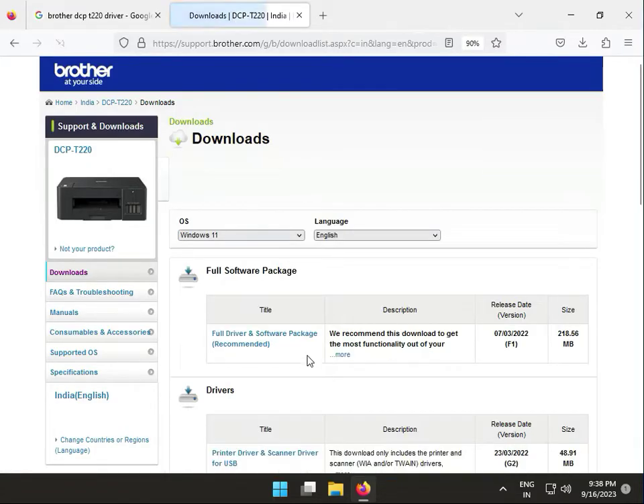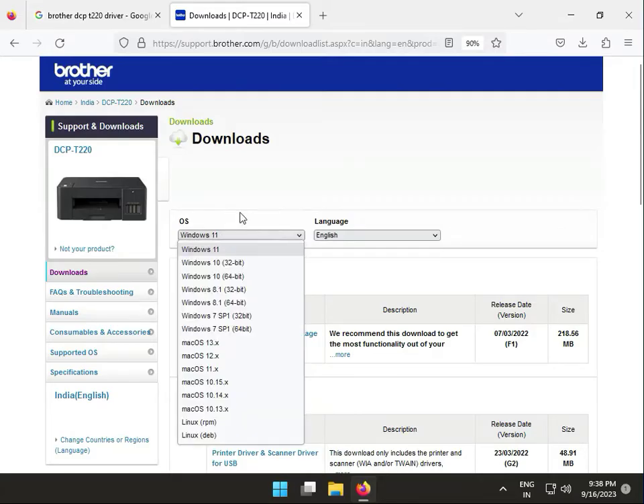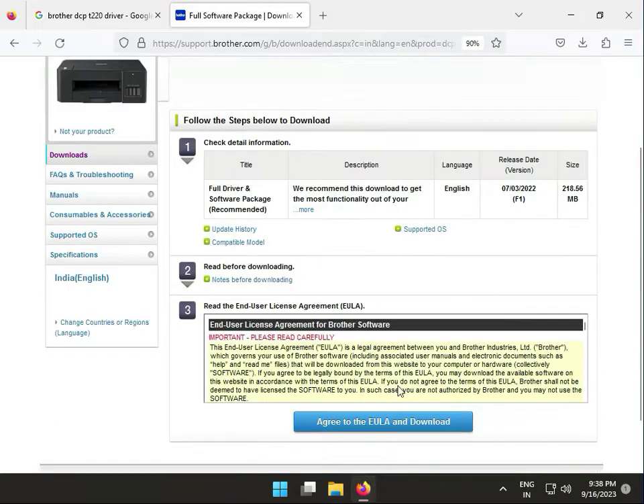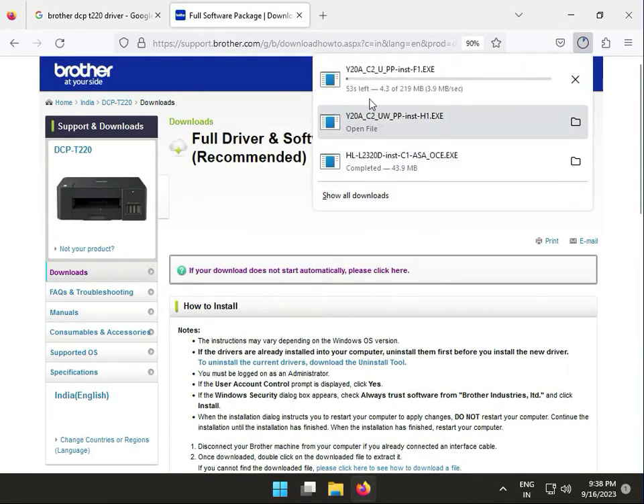I just click Windows 11, then click download. This is actually the basic full drivers and software pack. You can also change the language and OS type from there. So I click this one, and then agree to download. Now it is actually downloading, so please wait a few minutes.